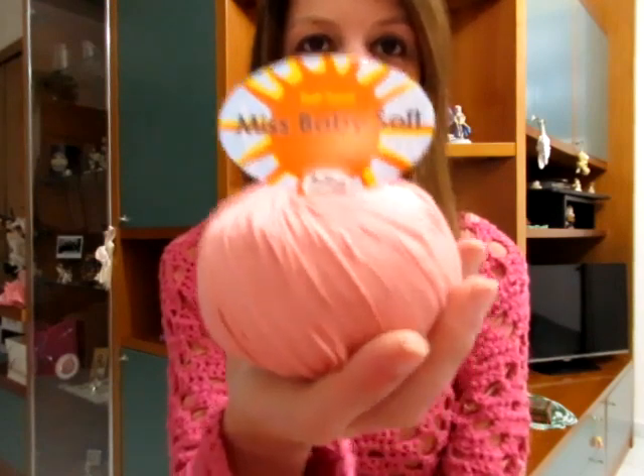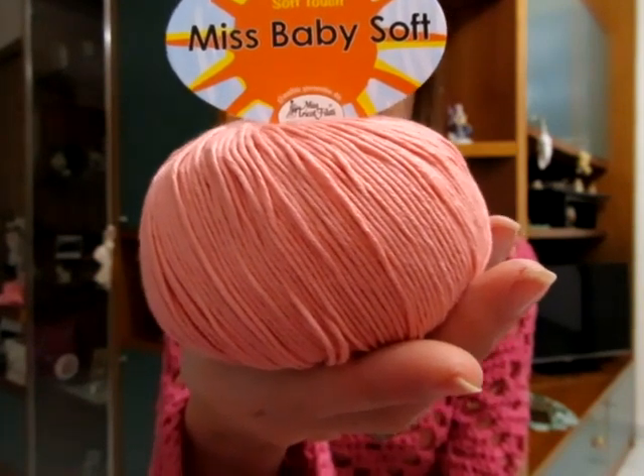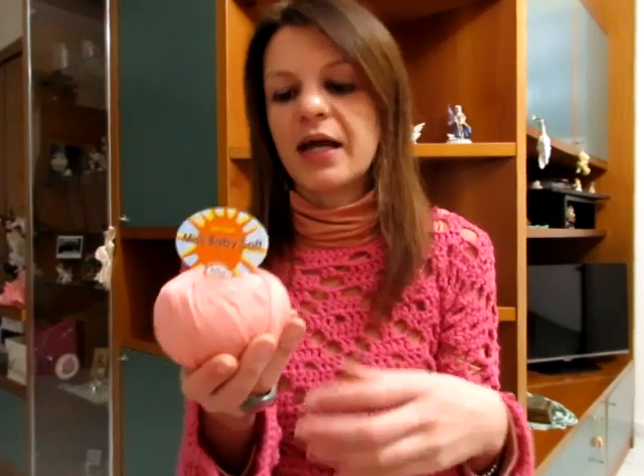Passiamo adesso ai filati nuovi. La maggior parte sono in cotone, altri sono particolari. Partiamo dal Miss Baby Soft, che è un 100% cotone soft pettinato gasato mercerizzato. Ammetto che quando ho letto l'etichetta e ho letto la scritta 'gasato' ho chiamato la Miss Tricot perché non sapevo cosa volesse dire. Mercerizzato so che serve per dare lucentezza al filato, cotone soft pettinato so che serve per renderlo morbido, ma gasato sinceramente non sapevo cosa voleva dire.